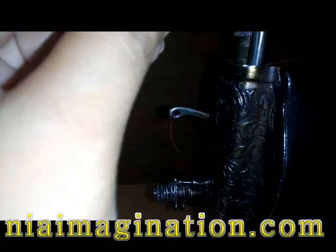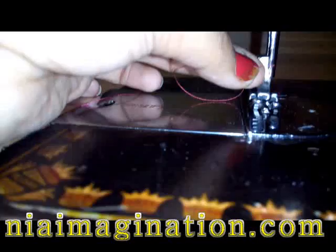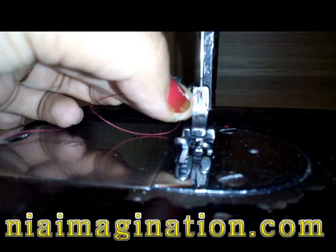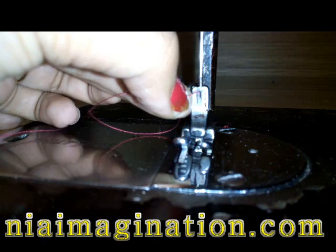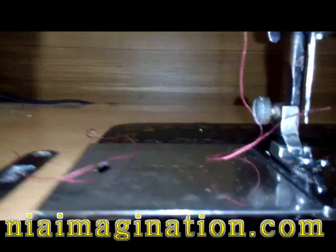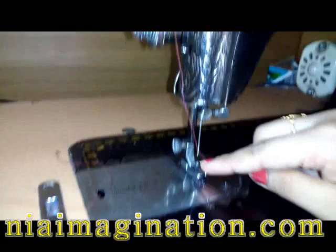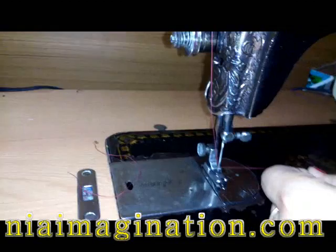After this step, insert the thread into the needle. See the hole of the needle — I have already inserted the thread into this needle. This is the adjustable foot: if you take it off, the foot will come up; if you keep it down, the foot will go down. Now just start your machine.